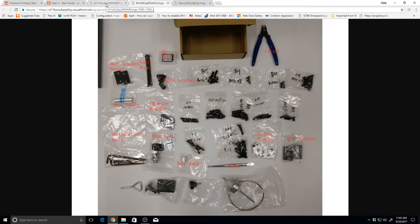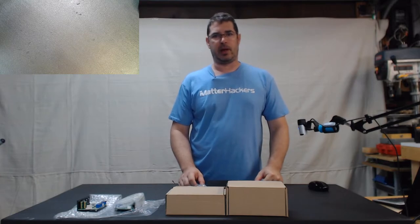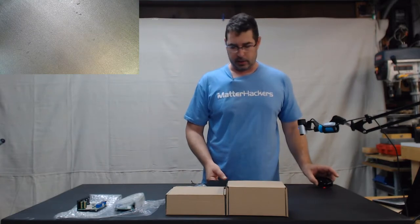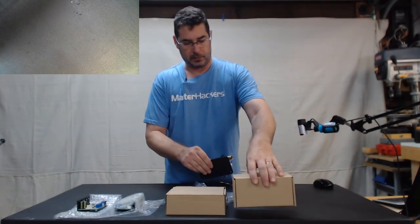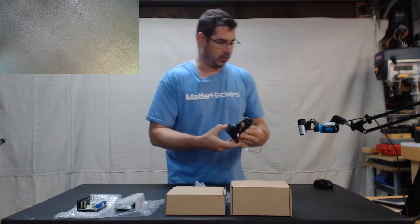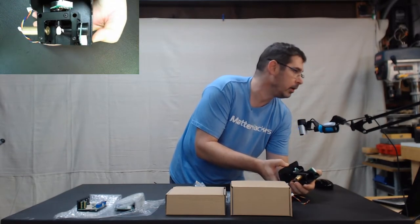I'm going to take you back to the camera here and zoom in to show you a few of the parts I want to make sure and point out. There are just a few more parts I wanted to discuss and show you in detail. The first one comes in this box — I pulled it out carefully. This is the Galvo laser unit.